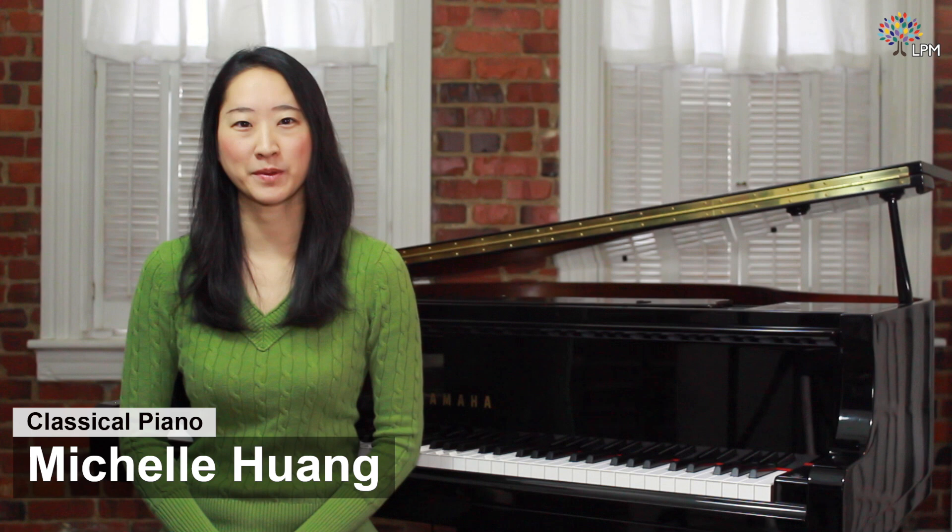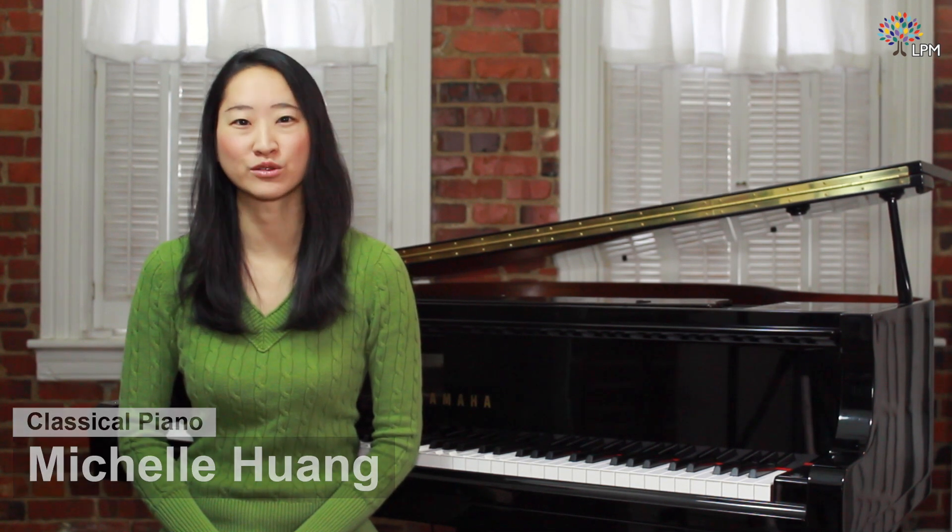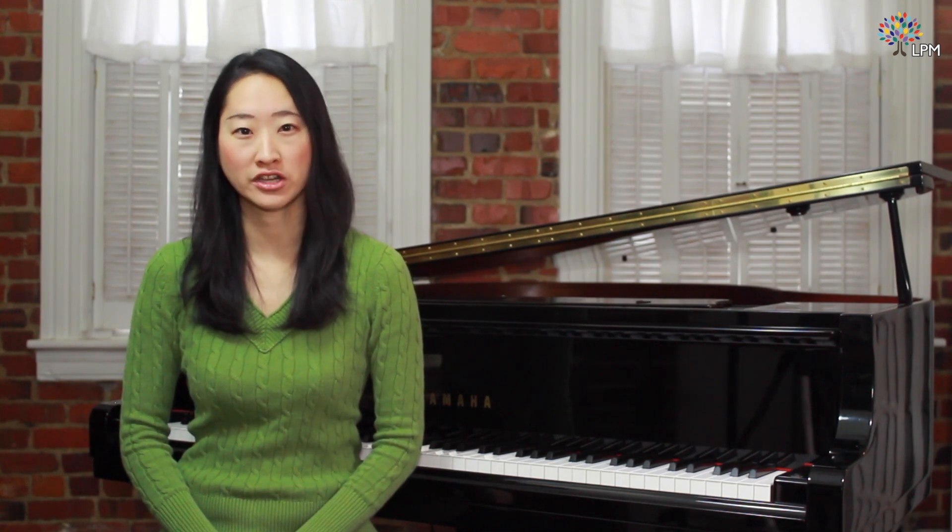Hi, welcome to Liberty Park Music. I'm Shaohuang, your piano instructor. In today's lesson we'll look at King William's March by the English Baroque composer Jeremiah Clark. We'll talk about detailed articulations in both hands, as well as how to shift position and move about the keyboard.